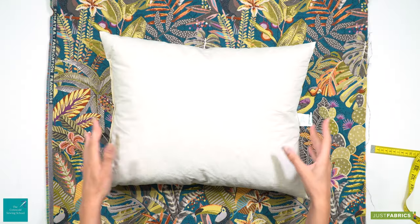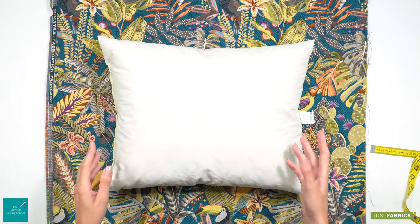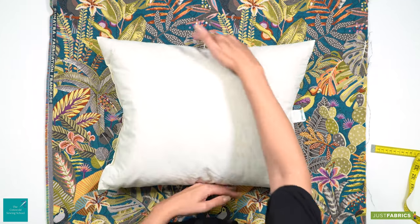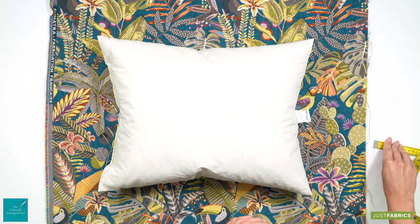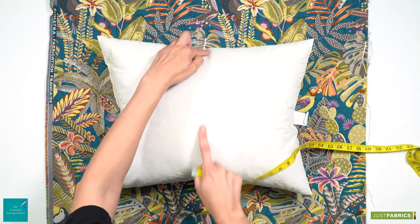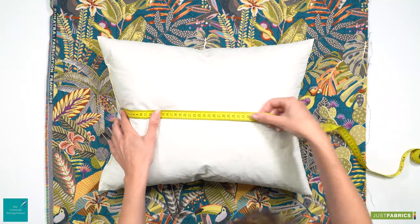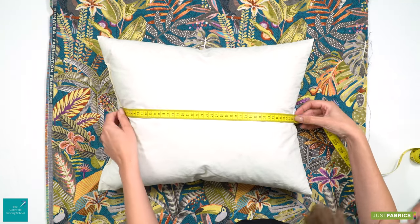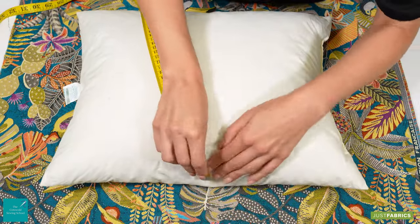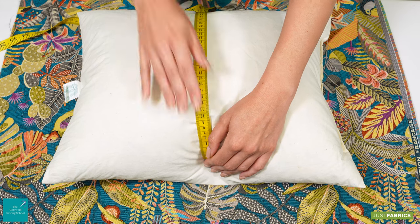The first thing we need to consider are the measurements of our cushion pad. We really want a lovely full plump cushion at the end, so I just plump it up slightly to take my measurements and I'm going to measure seam to seam for the width and also for the drop. Today our cushion pad is 50 centimetres wide by 40 centimetres drop.